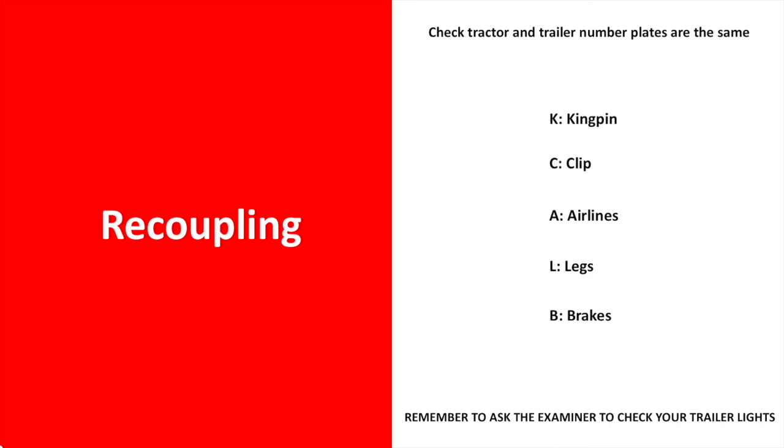The recoupling procedure is simply what you've just done but backwards: attach the kingpin, rehook the clip, connect the airlines, retract the trailer legs, and push off the trailer brake.